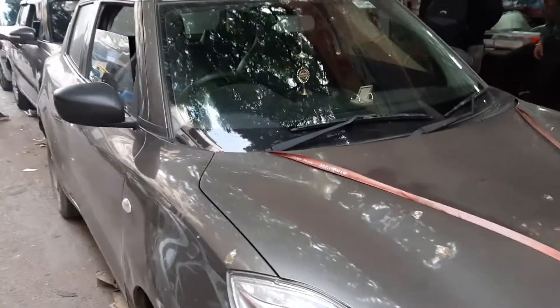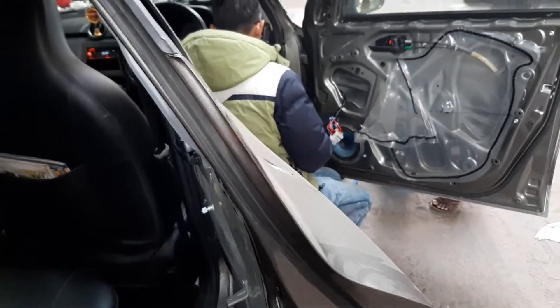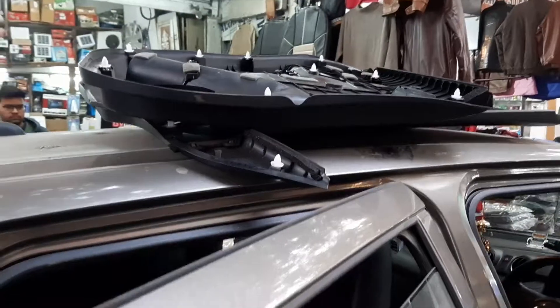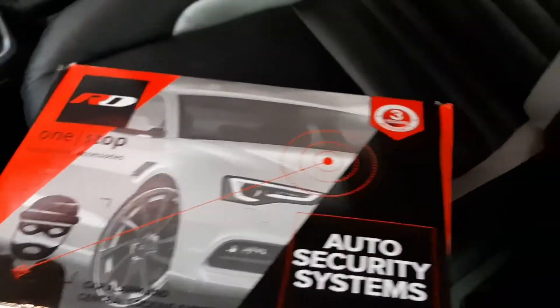Let's see what accessories we will install and which company's power window we will use. Let's start without wasting time. The work has been started — the car has been opened and I will show you which company we will install. We will install RD power window, which comes with a one-year warranty. Here is the motor and here is the center locking, and this is the remote.